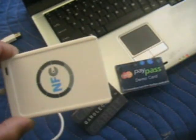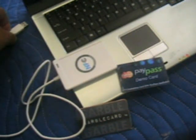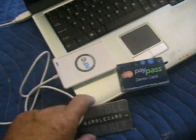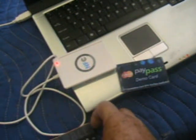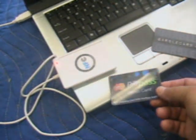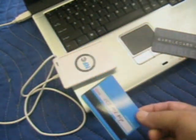I wanted to show you how, with a device I purchased off eBay for less than $15, I'm able to read a demo Visa PayPass RFID card. All I do is plug the reader into the USB port and wait until it reads the software. This is the prototype Garble card, and this is the Visa PayPass demo card. When I pass the credit card over the reader, it is read in any direction.